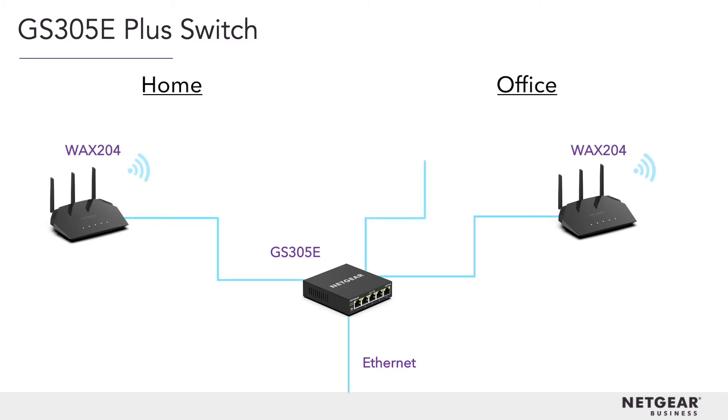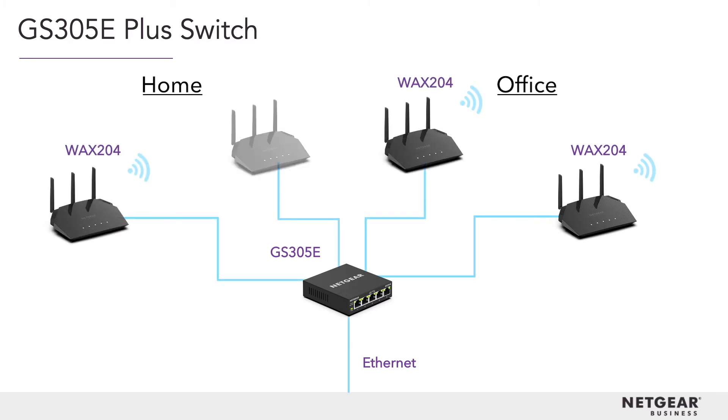Next, to cover your home and office with the best Wi-Fi, we've added four access points — two for your office and two for your home. These devices all connect to the switch via ethernet.